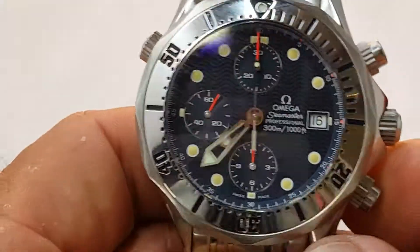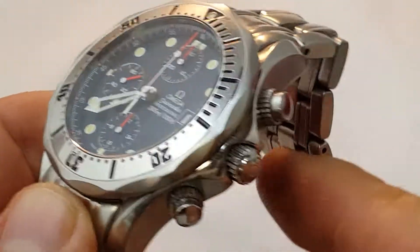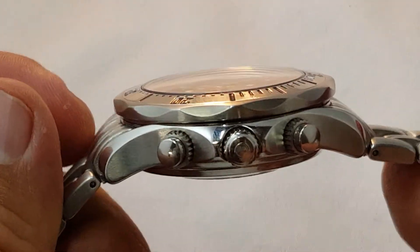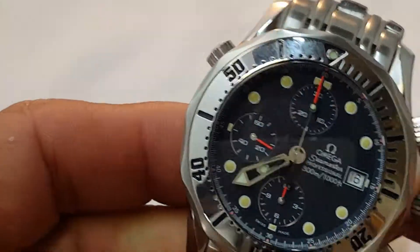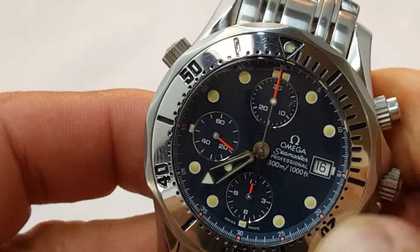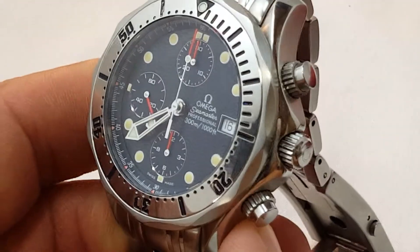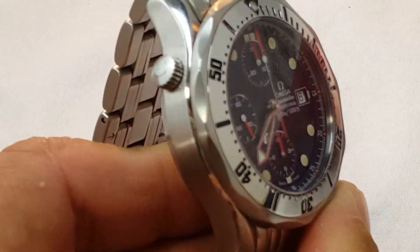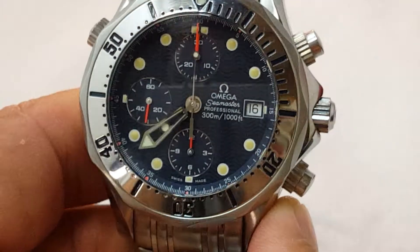Vintage Speedmasters are already expensive — they've already gained the value they're gonna gain. So right now all we can do is guess what's gonna be hot tomorrow, and I'm thinking this is gonna be one of those watches. Try to get one in decent condition, and if you can get box and papers, even better.